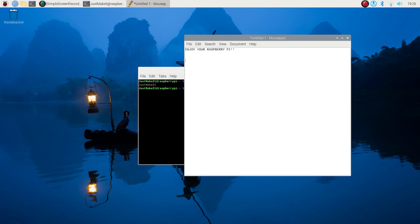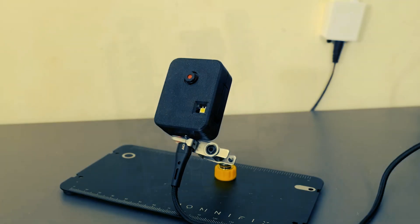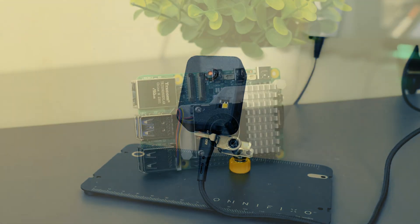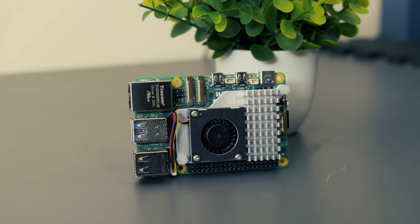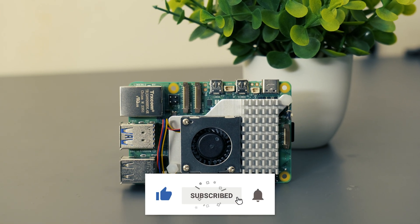That brings us over the finishing line. If you followed the steps up till now you should be able to access your Raspberry Pi, and as I said at the beginning the possibilities for what you can do are truly endless. If you enjoyed this video then you might also enjoy my video where I make a security camera using an ESP32 camera module — be sure to check that one out. If you enjoyed please consider liking, subscribing and showing the channel some support. I'll catch you all in the next video.